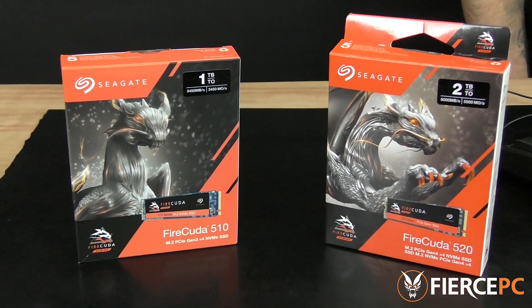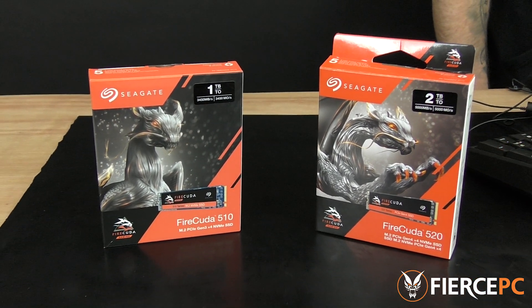As expected, the new and improved version won on almost every test. So if you're looking to add an M.2 SSD to your gaming PC, you have two great options here with the FireCuda 510 and the FireCuda 520. However, if you want to achieve maximum speeds with the FireCuda 520, you need to be running the X570 chipset. We hope this video has been interesting and helpful — if you have any questions at all, put them in the comments below and we'll get back to you as soon as we can. Thanks for watching!